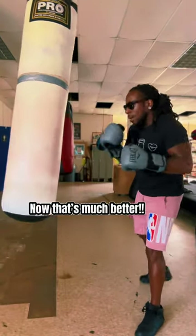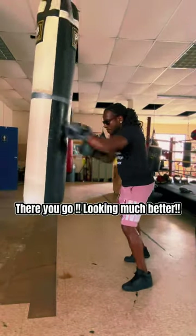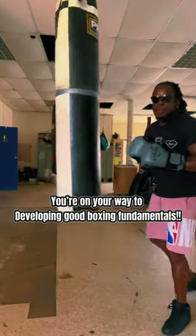Now, that's much better. Make sure to practice this. There you go. Looking much better. You're on your way to developing good boxing fundamentals.